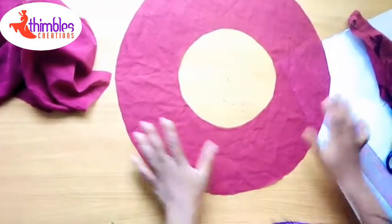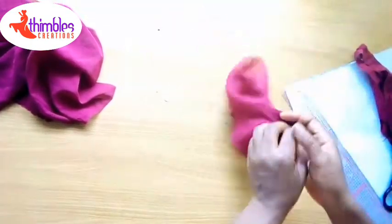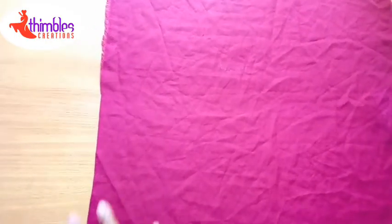Did you see it? This is a full circle — a full flay!